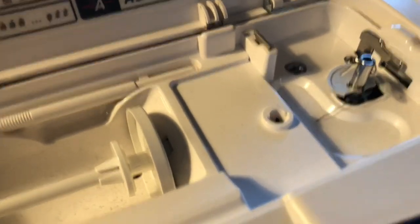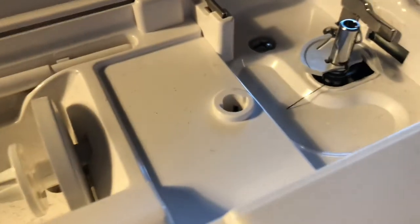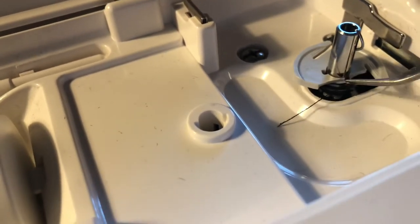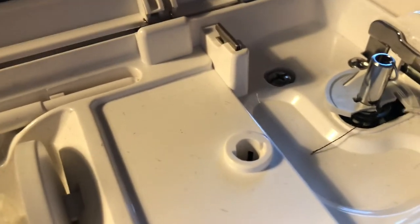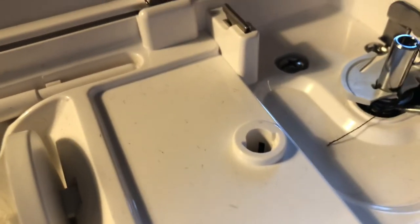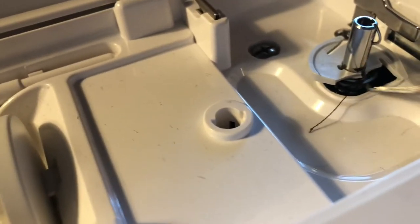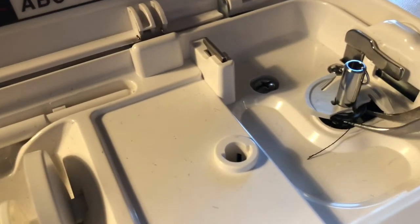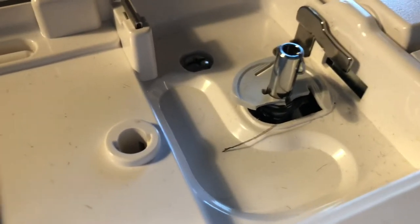Hello! I thought I'd take this opportunity to show you how to solve a problem that you may be having with your machine. If you look really close you can see that number one my bobbin holder on the winder is broken, and I'll show you how to avoid that. Also you'll see that I have thread that's wrapped around my bobbin winder underneath the holder, which is very common, and I'm going to show you how to resolve both of these issues.